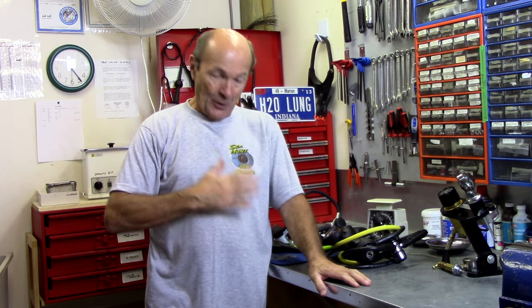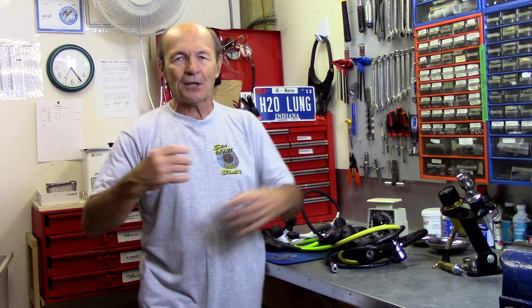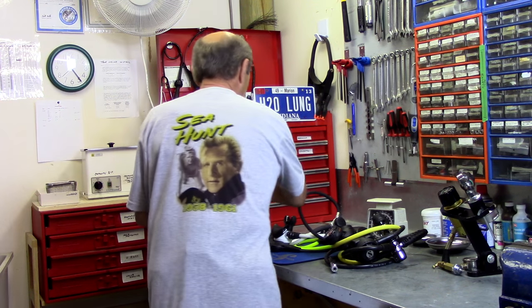A lot of you have been asking about hoses, so let's talk about that. You'll notice I'm wearing my Sea Hunt t-shirt — this is from 2011, one of the Sea Hunt events that we did. Mike Nelson, my hero. It was fantastic — I was part of the cast and we put on Sea Hunt scenarios. We fight with alligators and bad guys, shoot with spear guns. You can learn about that on my Sea Hunt playlist at Alec Pierce.